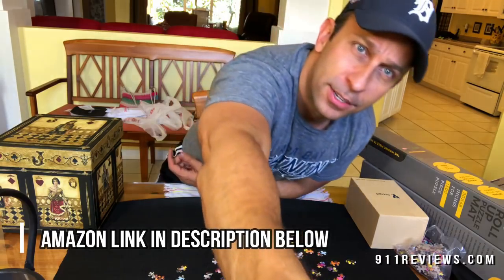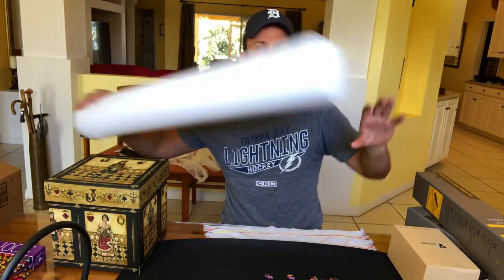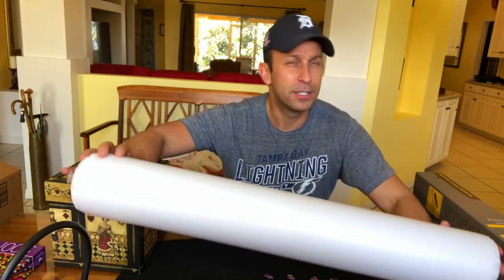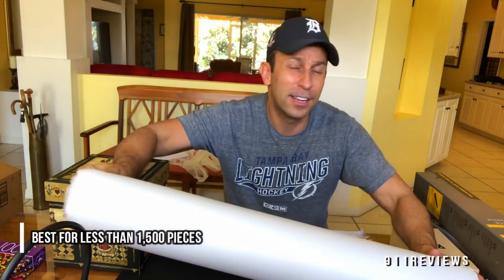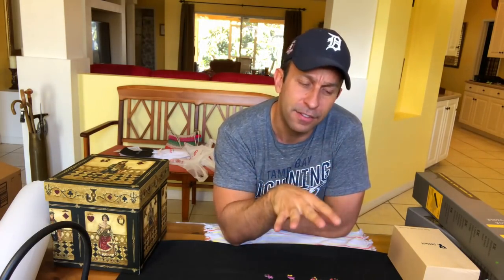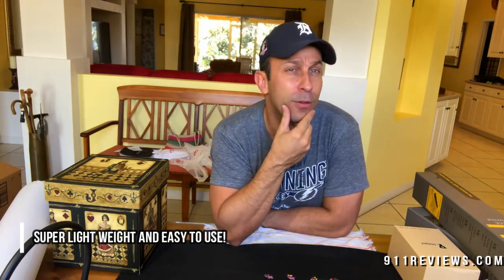So with this we've got a puzzle mat. They come from Amazon, they're reasonably priced and essentially you can roll up your puzzle and leave it where you started off and store it for a little bit. So you want to get the puzzle out of your way — maybe you've got a thousand, two thousand piece, even a 500 piece puzzle. You're not going to do that in an afternoon. You can put it away and come back to it next weekend or after dinner. This is a very convenient way to store your puzzles and take up very little space. You can roll it right underneath the couch or wherever.